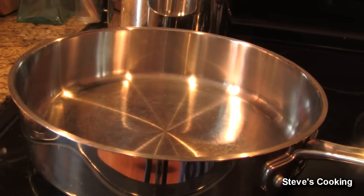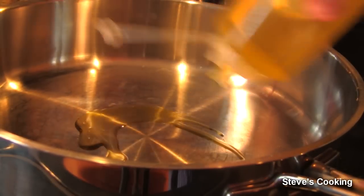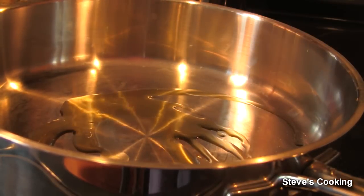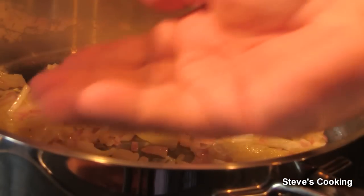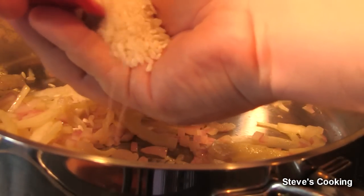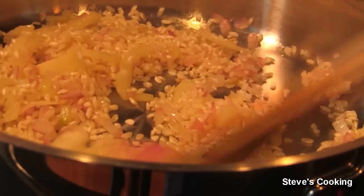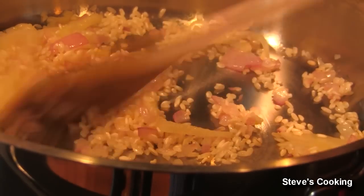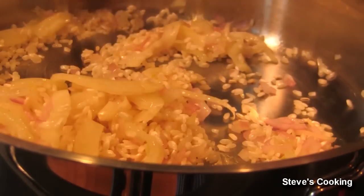I've got a deep rim pan — excellent for risottos, so make sure it's pretty deep. Add a little bit of olive oil, not too much, then add your onion and fennel. Risotto is about heat control — if it's too high, turn it down. Sweat these off for about five to six minutes. Next, add your rice — about one handful per person. I'm doing this for two people. Give your rice a good stir, and at this stage make sure your heat is turned down, medium low. You don't want it cooked on the outside and raw in the middle.